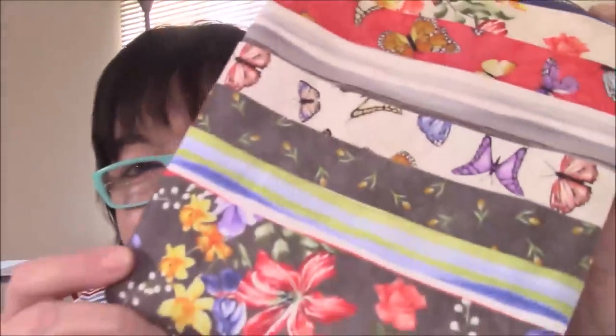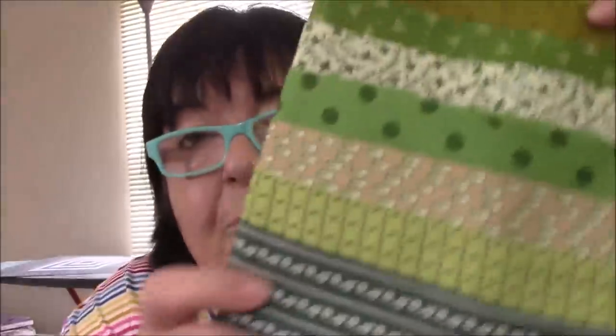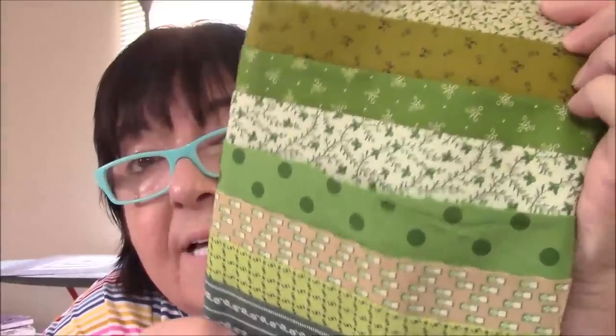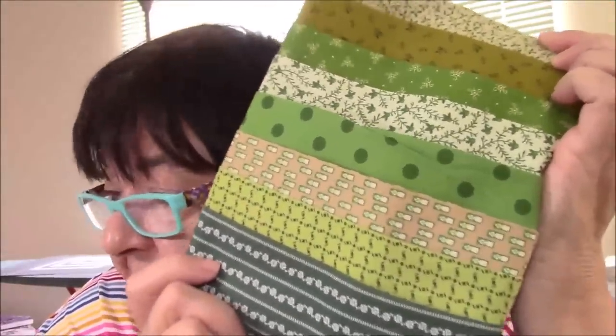I don't remember this one at all either. It's so fun to order fabric. I try to think ahead — okay, these will go into scrap packs — but then when it comes I change my mind and I just do whatever I feel like at that moment. One more of these guys. I do remember these: greens. I like greens, and I like these kind of greens. So that is it.